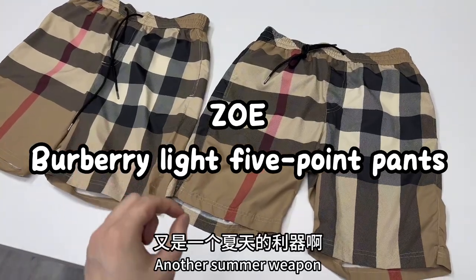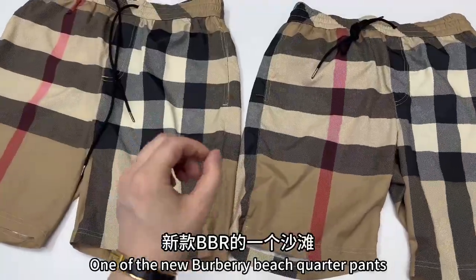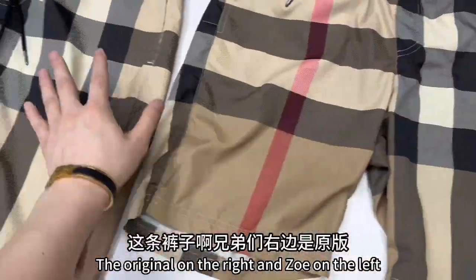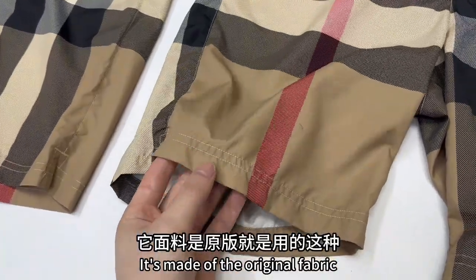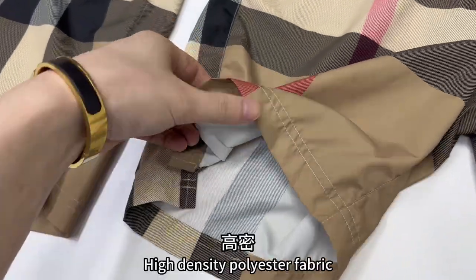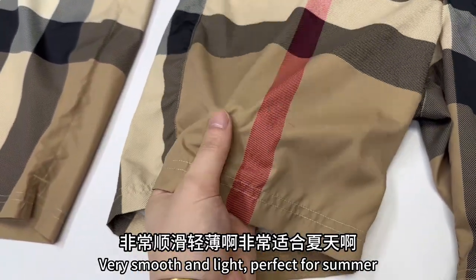Hey guys. Another summer weapon I brought you today — one of the new Burberry Beach Quarter Pants. The original is on the right and Zoe on the left. Look at the fabric. It's made of the original high-density polyester fabric, very smooth and light.